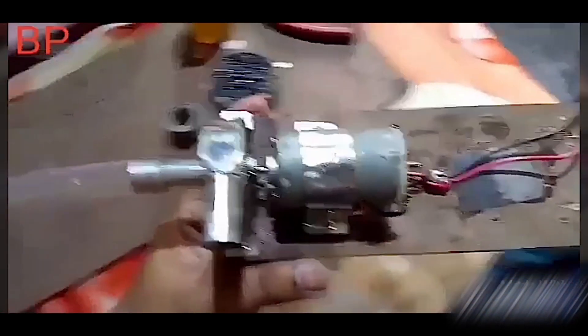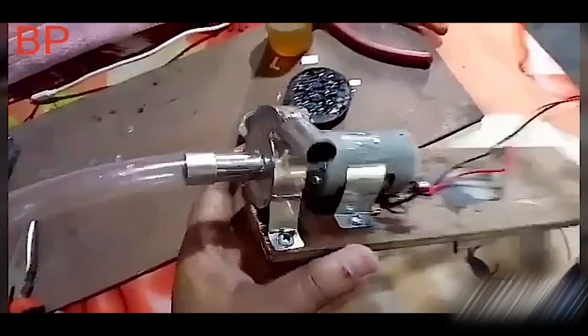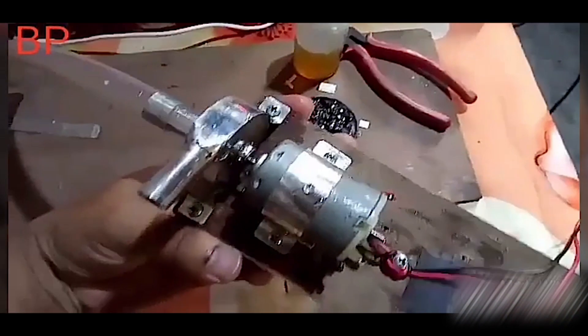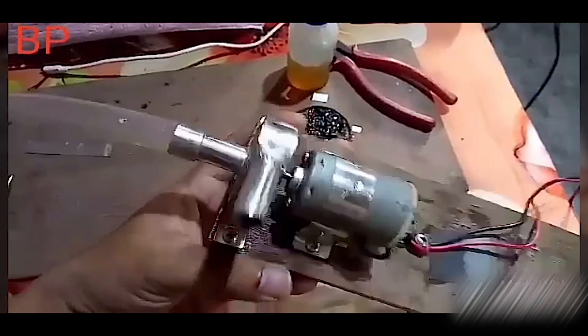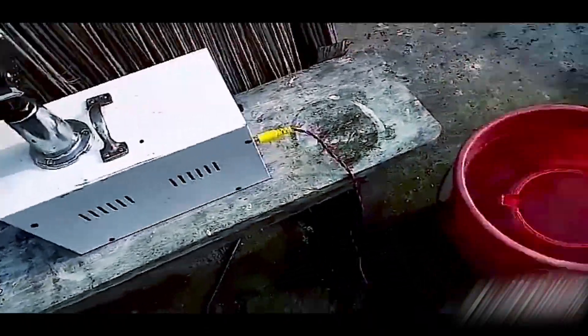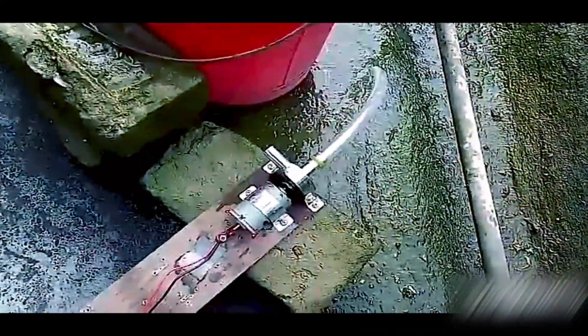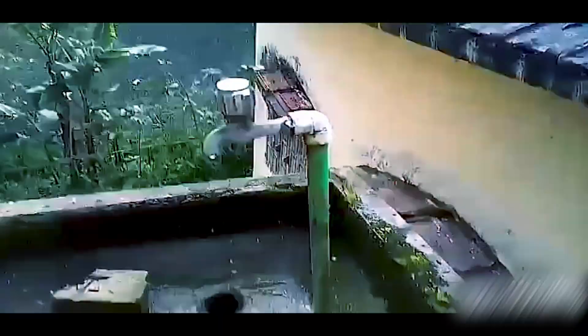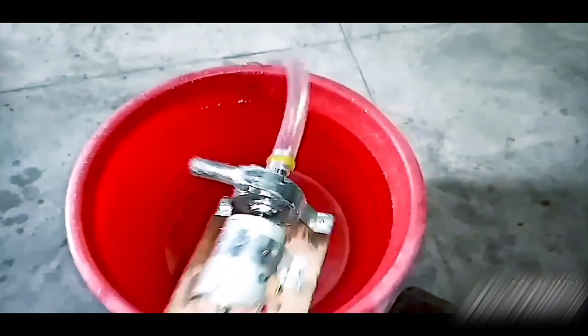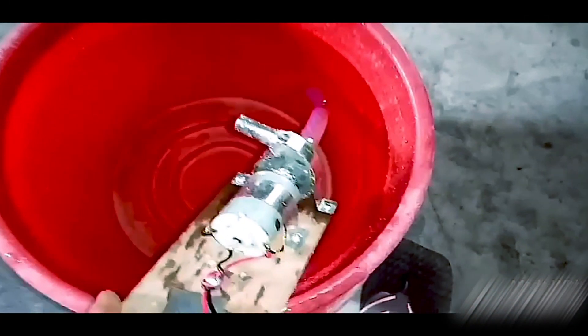I'll be doing a video and then we will adjust the plastic board, and then we will clamp the screws, and then we will adjust the power supply and the battery. We will adjust the power supply — at least a 4 ampere transformer — and we will adjust the power supply.